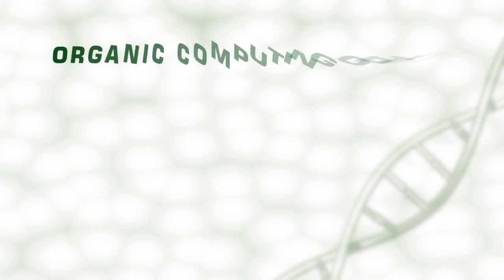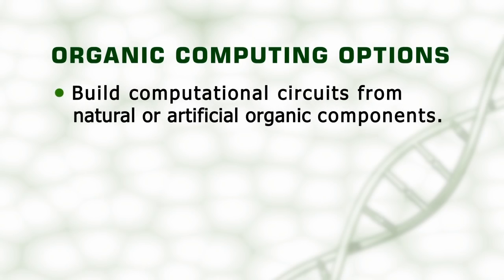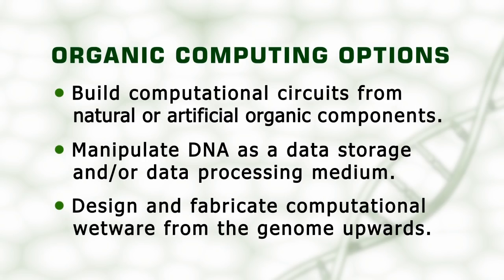There are three basic ways in which organic computers may potentially be created. The first is to build a system in which some of the components are natural or artificial living materials. The second is to utilize DNA as a medium for information storage or information processing. And finally, we could potentially design a new computational entity, artificially fabricate its entire genome, and bioprint or grow a functional biocomputer, potentially in a host animal.